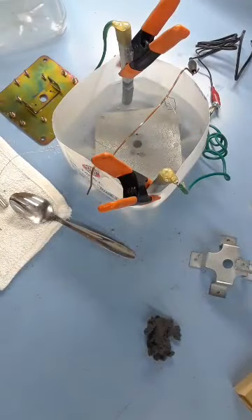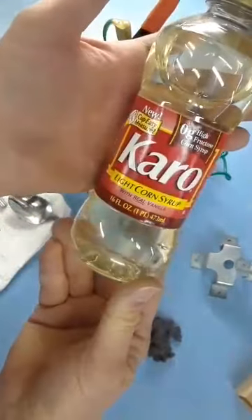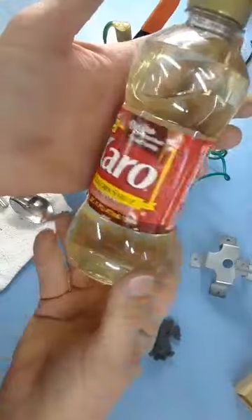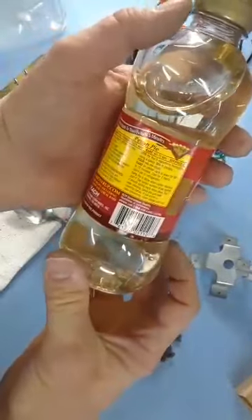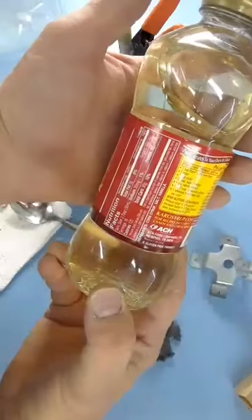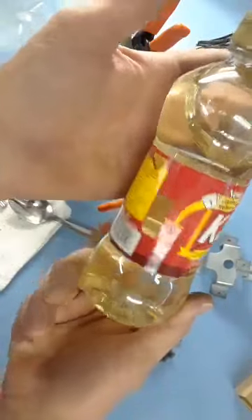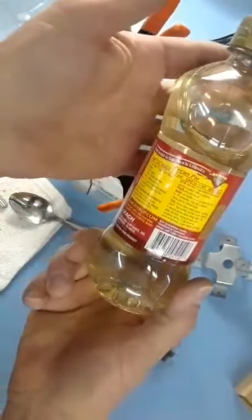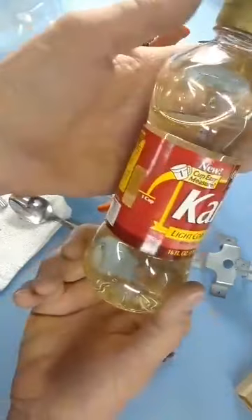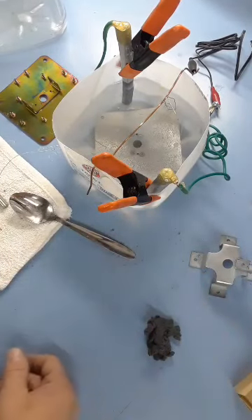They also say you can add a brightener — they recommend a teaspoon mixed in or even a little more. I didn't put any in — I tried to read up on brighteners but I'm a little confused about what it's supposed to do exactly. It talks about aligning zinc molecules, which is way beyond me.